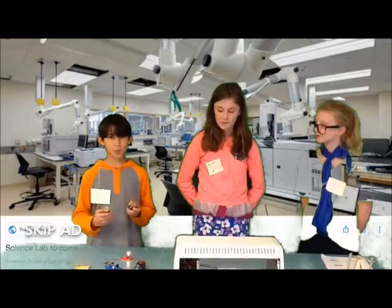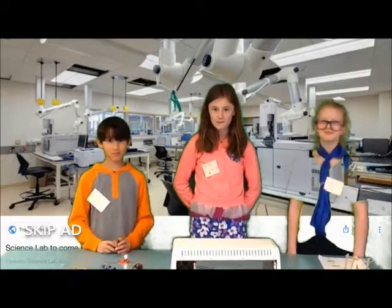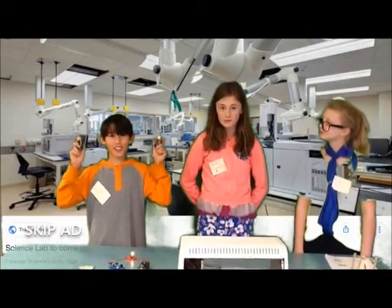So when using batteries, make sure you have adult supervision or you'll end up like her. Buy your batteries today for only $2.99.